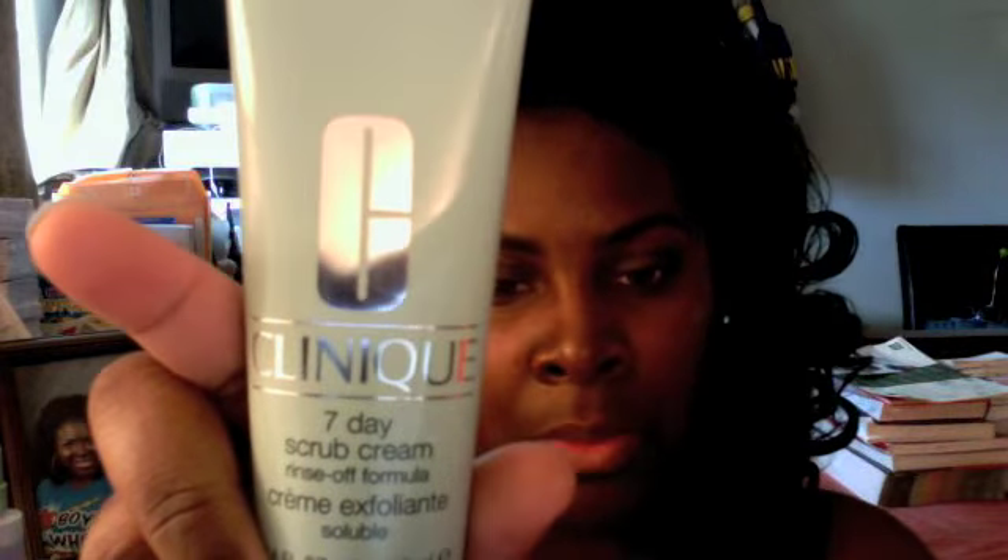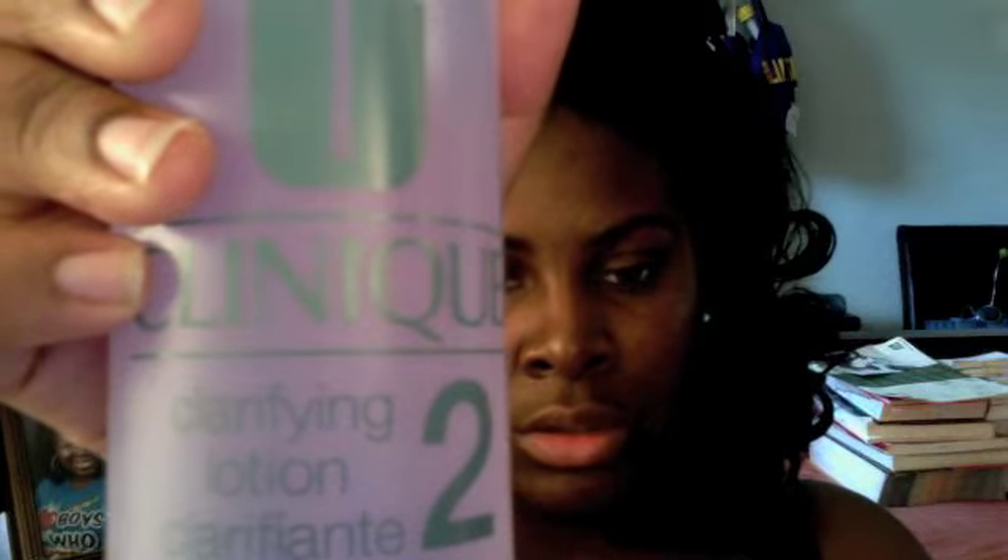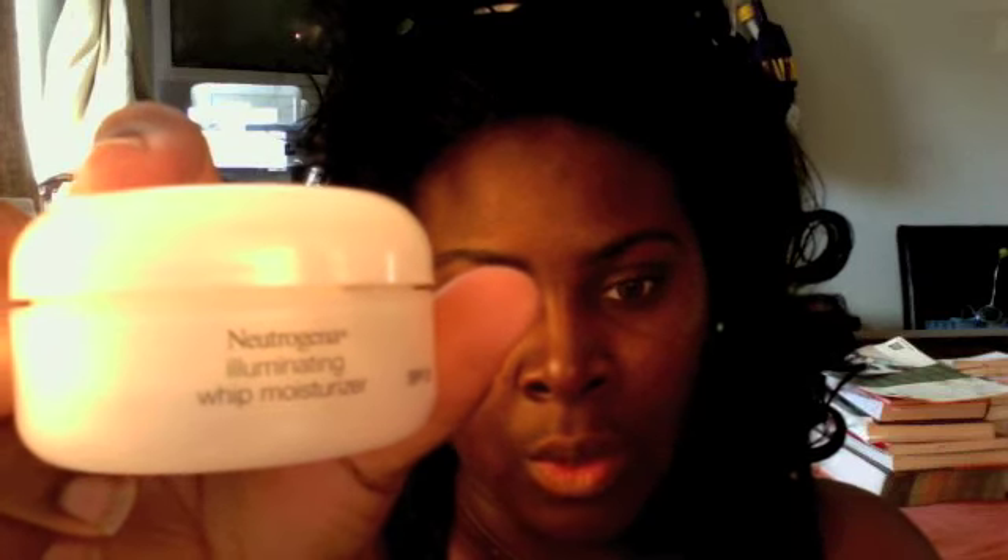I hope this helped you guys out if you were interested in maybe getting the Clinique skincare line — it really does make your skin look beautiful. To show you the products again: this is the seven-day scrub cream, that's what I use first. Then we moved on to the liquid facial soap, I have it in mild. Then we move on to the clarifying lotion and then the ultimate moisturizer. And then as an added bonus, I use the Neutrogena whip moisturizer. This is the finished skincare look — there's a nice little glow to my skin.